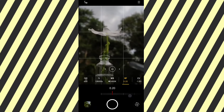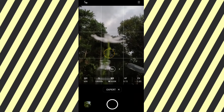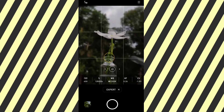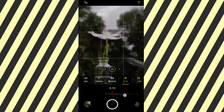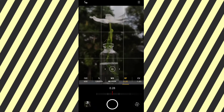We are going to add a little bit of dark and get a little bit of exposure. We are going to focus on the 2x zoom, focus on the blue.